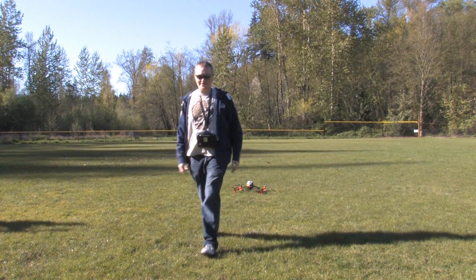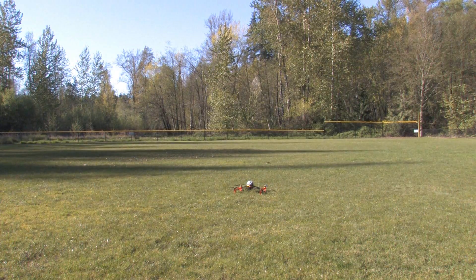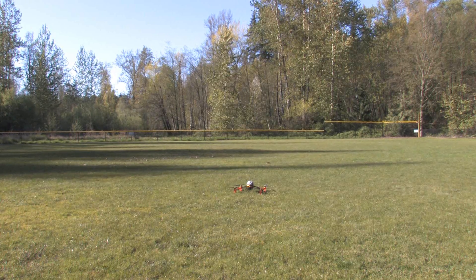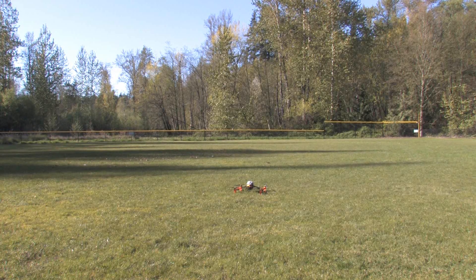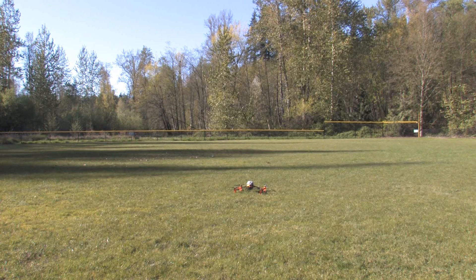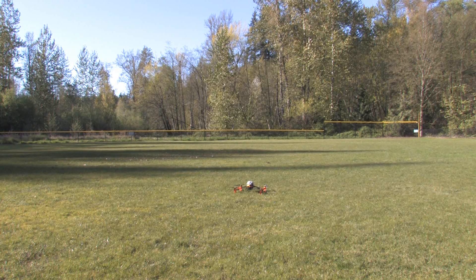Okay, we're at the park, we got some space, let's do this. I got my flight mode switch now — I can fly it in easy mode. I'm going to use the altitude hold mode, I just have to wait for it to get a GPS lock and then we're off. I like to deny being a beginner, but I don't.